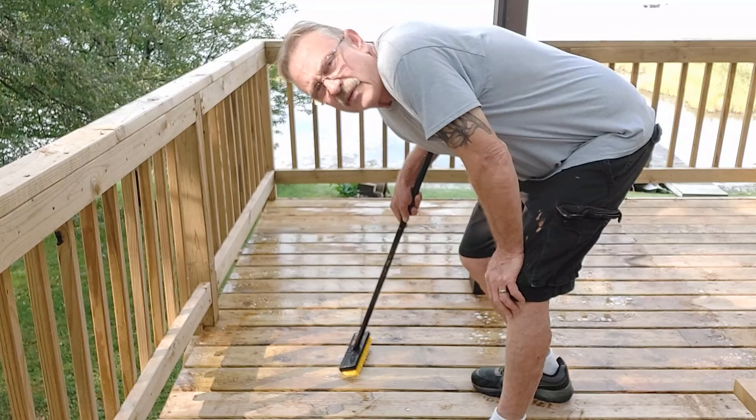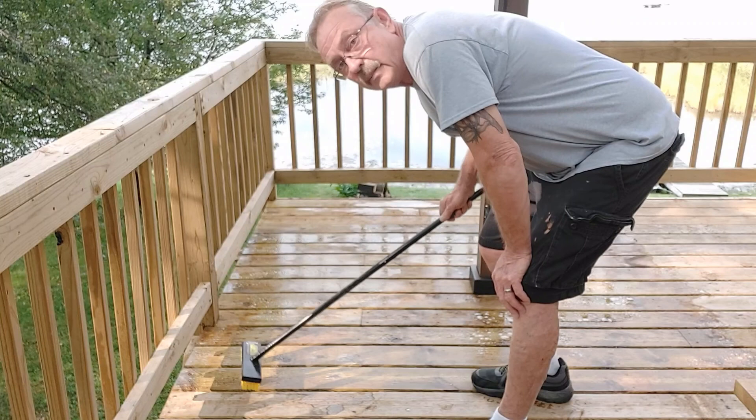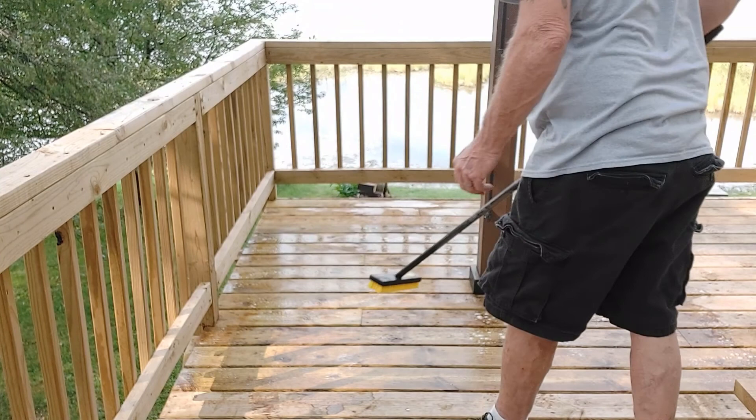I don't think I'm going to be able to do as big a section as I had hoped — it's already starting to dry up a little bit and I don't want it to dry on there. So I'm going to go over this one more time and then rinse it.